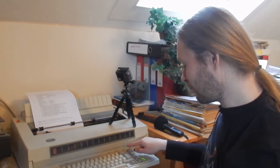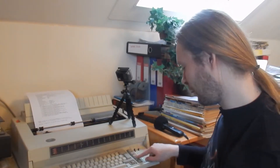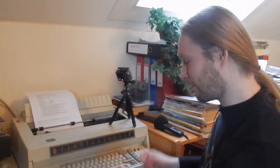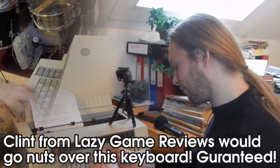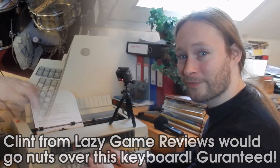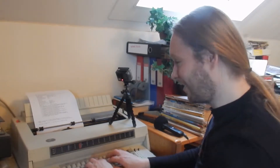It also has these nice buttons over here that you can use for the paper feed. The keyboard in this thing is very nice — it is basically the same as a Model M. It has the same great buckling spring technology. When you type, it's very nice and clicky and very satisfying. It really has that IBM Model M quality to it.